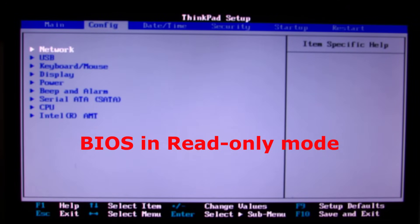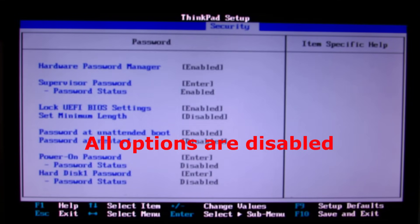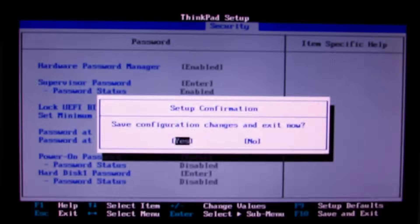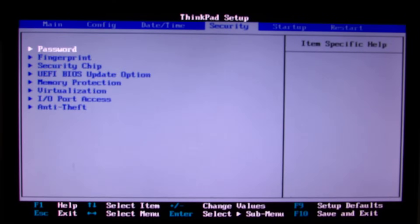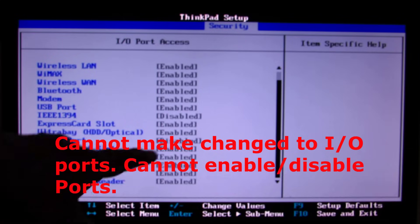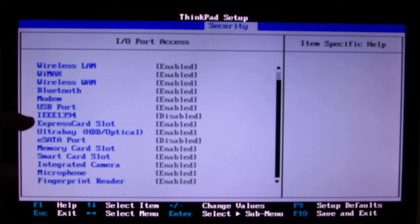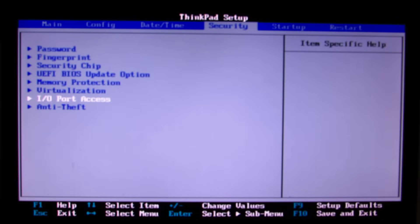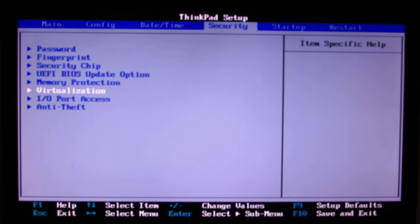This is only a view mode. For example, I want to see Config, I want to go to Security — every option is disabled. F8, F9, F10, plus, minus — nothing happens. In the Config section, and again in Security, IO port access — you can see the eSATA port is disabled, there is no way I can enable it. For example, I want to disable the ExpressCard slot — I can't do it. I can't do anything; this is a state of just read-only.